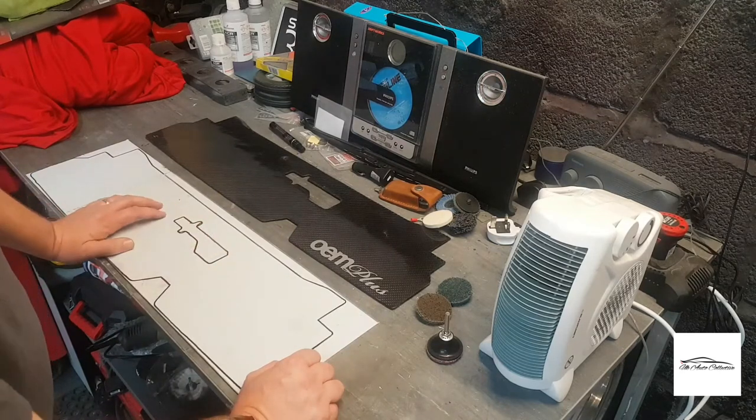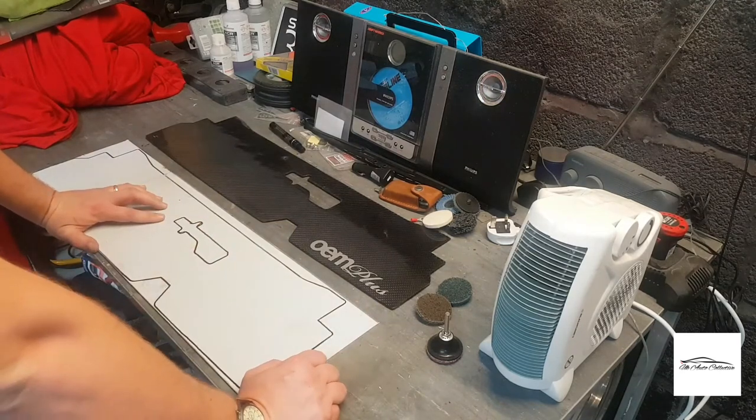I'll use my Dremel to cut out the piece for the latch. So yeah, let's get into it.